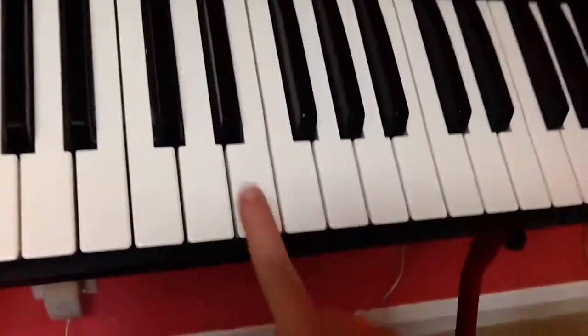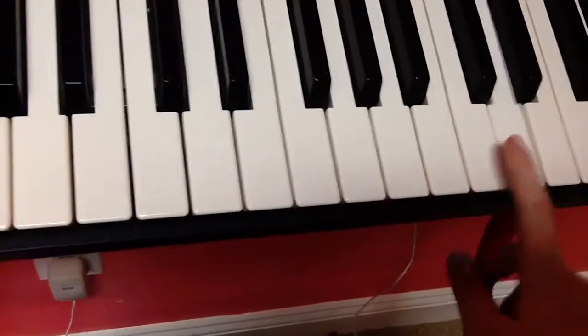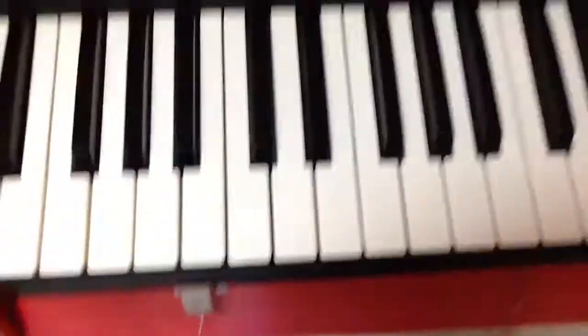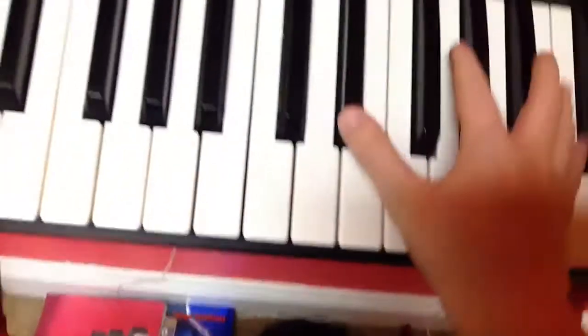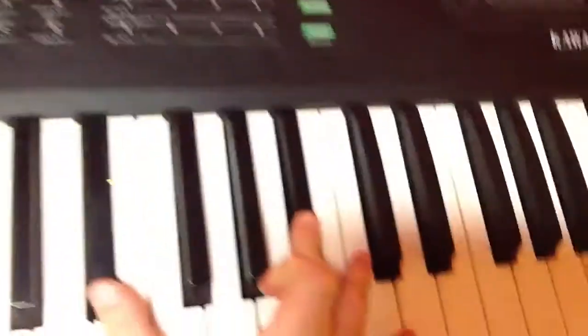Alright, so in your right hand you're going to be over here in the area I call the C area. Over here at C and all the way down to the next C. Alright, so this is how you start — you're going to start right here in this position. You're going to hit these two notes.